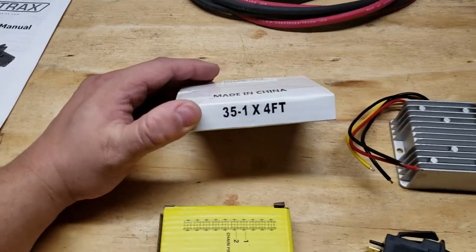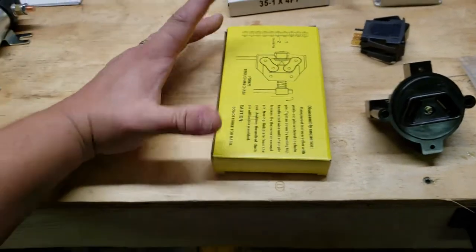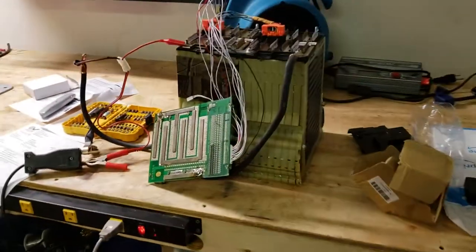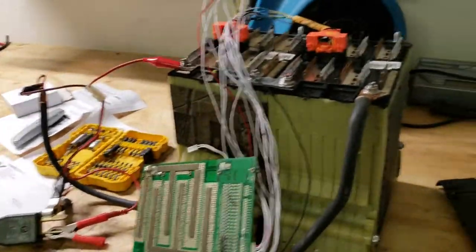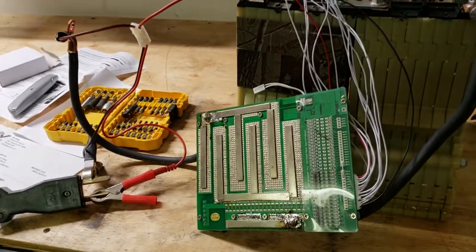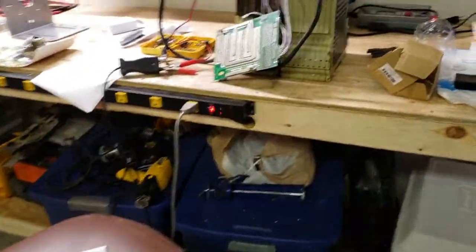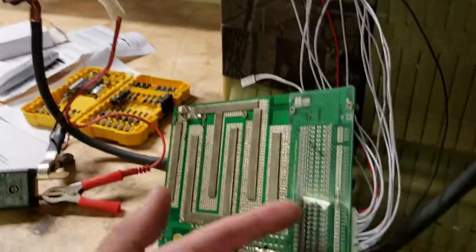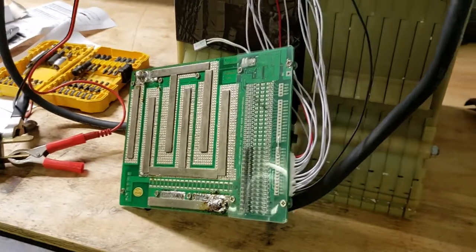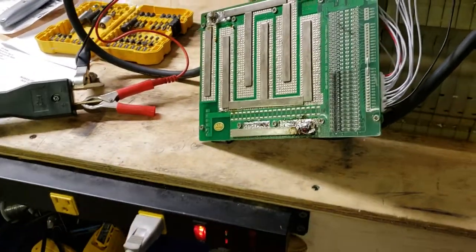I have 35 chain here, four feet of it, and a chain disassembler that will allow me to adjust the chain size to exactly what I need. Over here I have two 24-volt Chevy Volt batteries wired into a BMS unit I got from AliExpress. I tested it once before on a lawnmower and it worked perfectly. When the battery gets to full, a strip of LEDs will turn blue and each cell will indicate whether it's fully charged.